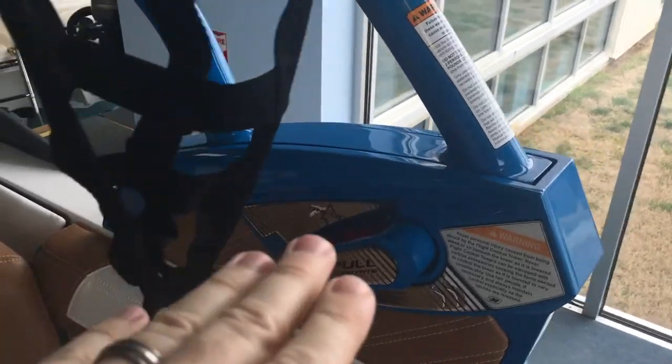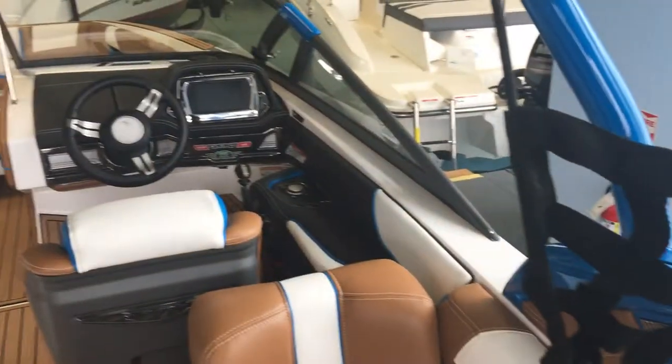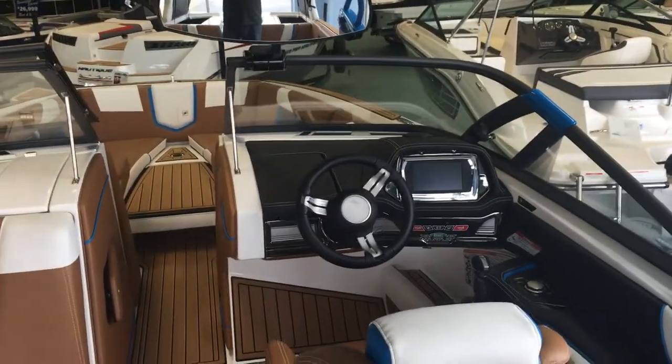The tower — you just pull that quick lever, rotate it, and putting the tower up or down is a one-man job. Whether you need to go under bridges or stow the boat wherever it's being stored, it's quick and easy.